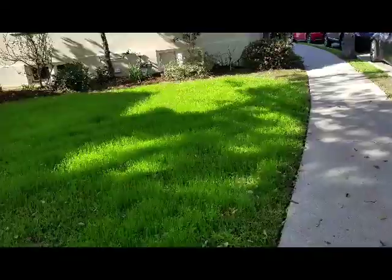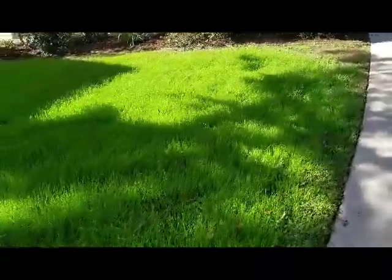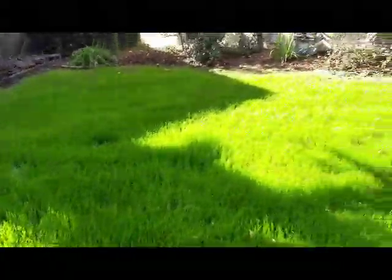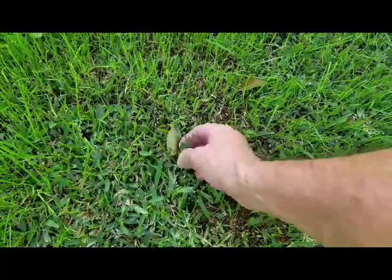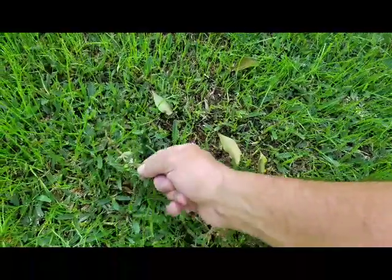Another gray water irrigation system applied to grass. We have the aquifer pipe placed under this grass and that's what helps us distribute the gray water. This grass actually has two types of grasses, seeded with a rye grass for the winter time, but you can also see the St. Augustine grass, which is the preferred grass for the gray water system because it has these runners.